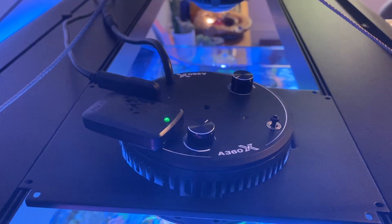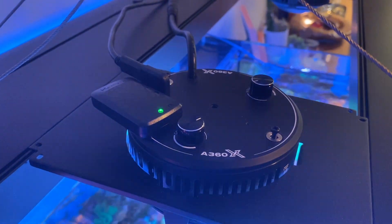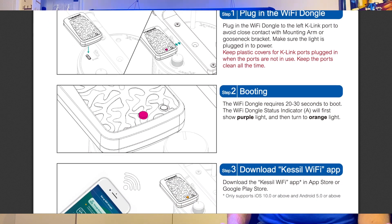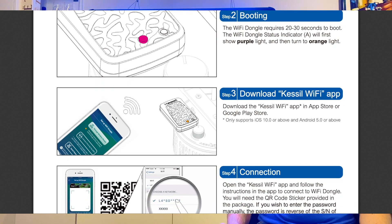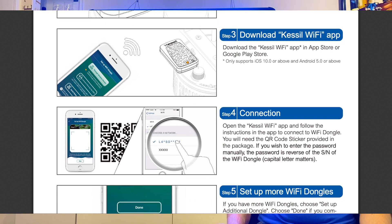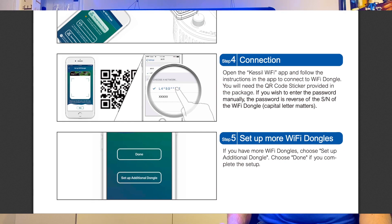The Kessel experience setting up the Wi-Fi dongle is, as usual, pretty slick. You simply plug the Wi-Fi dongle into any spare USB-C style K-Link cable on one of your lights. Wait about 20 seconds for the light to change colour from purple to orange. Download the Kessel Wi-Fi app in the App Store or Google Play Store. Open the app and scan the QR code found in the box your Wi-Fi dongle came in. From there, you can tell the dongle to connect to your Wi-Fi network and configure your lights and schedules.